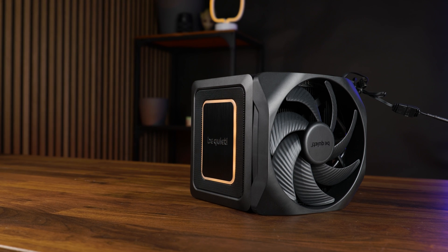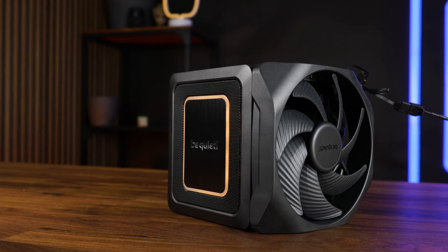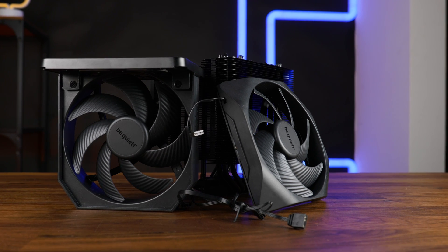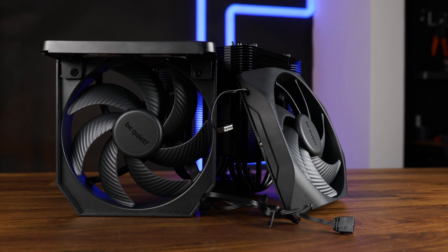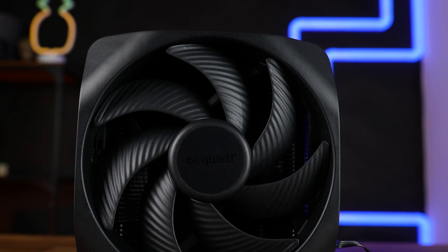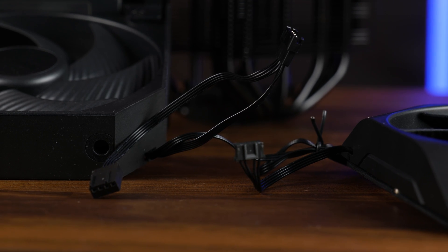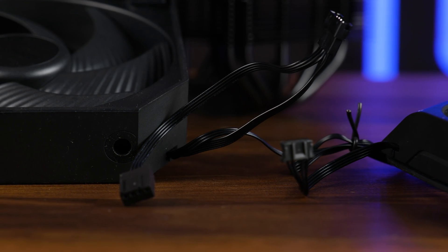Speaking of covers, the top of the cooler is covered by a matte black cover featuring a big coil logo in the center and an RGB line going all around it. The whole thing is attached magnetically, and once you remove it, you will notice that the central fan is attached to the whole thing. This one is a 135mm Silent Wing 4-style fan spinning at up to 2000 RPM. There is another 135mm fan on the right end, also spinning at up to 2000 RPM and semi-permanently attached to the cooler. Both of these can be daisy-chained using the proprietary part that Be Quiet added to them, and after that combination, everything can be hooked up to your motherboard using regular PWM and 3-pin ARGB.